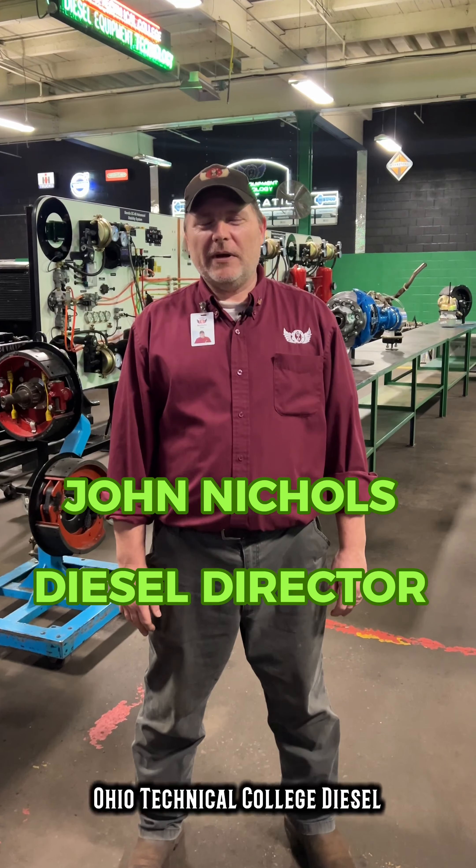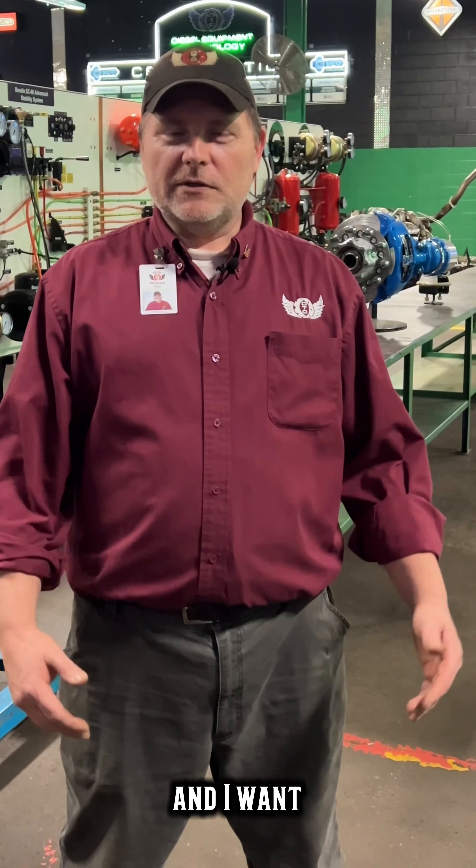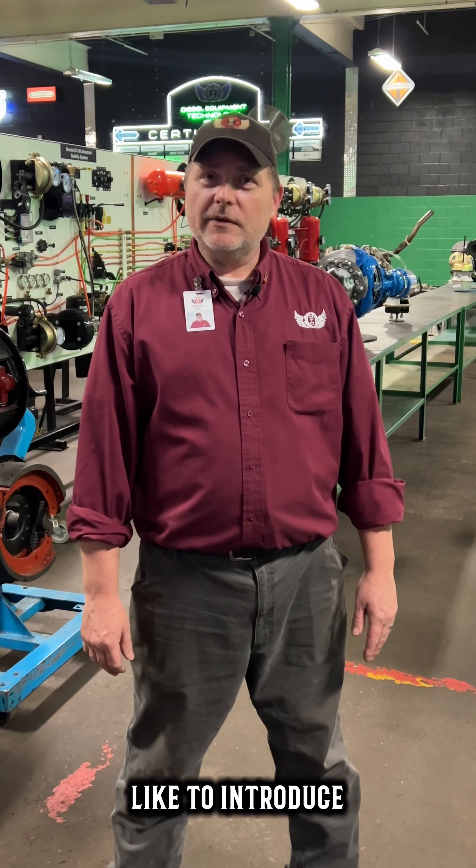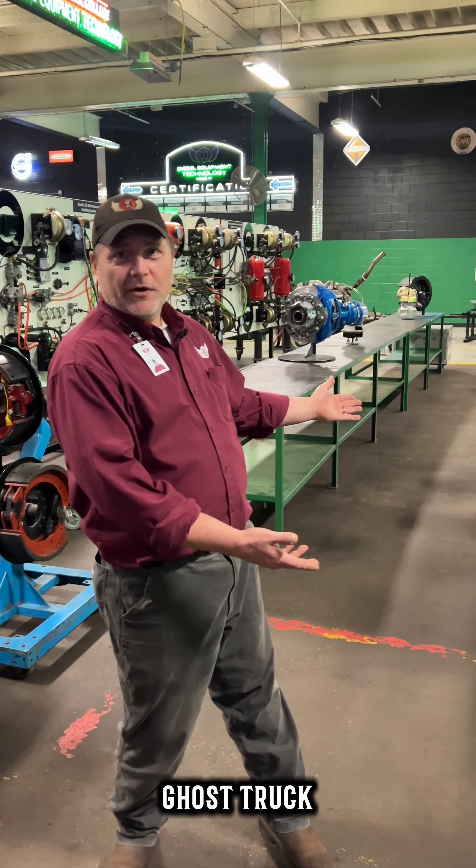Hello, I'm Mr. Nichols, director here at Ohio Technology's Deals Department, and I want to thank our very special friends at Bendix for their donation. I would like to introduce you to our ghost truck.